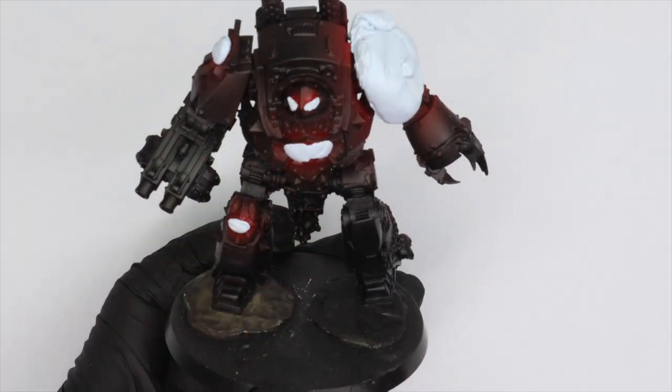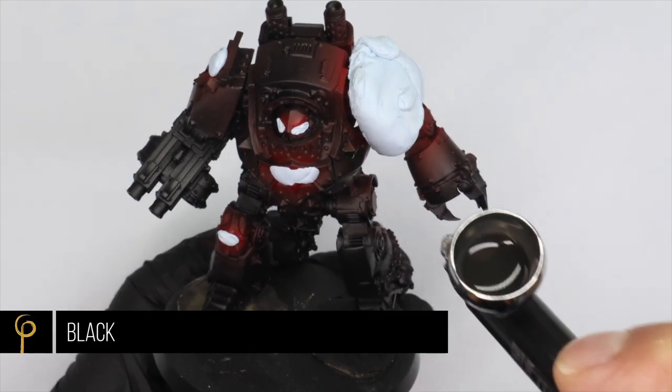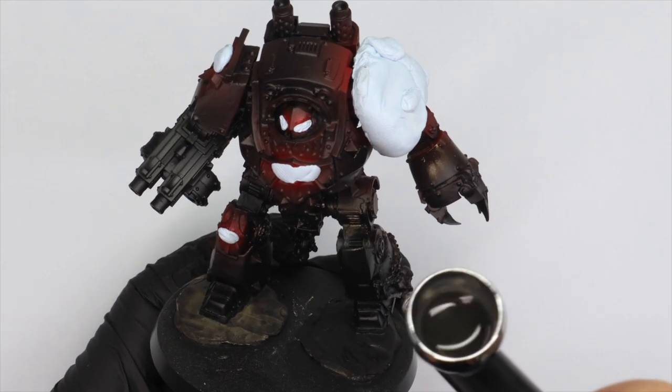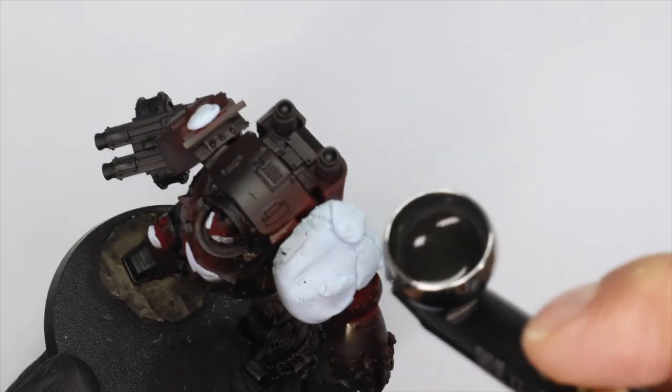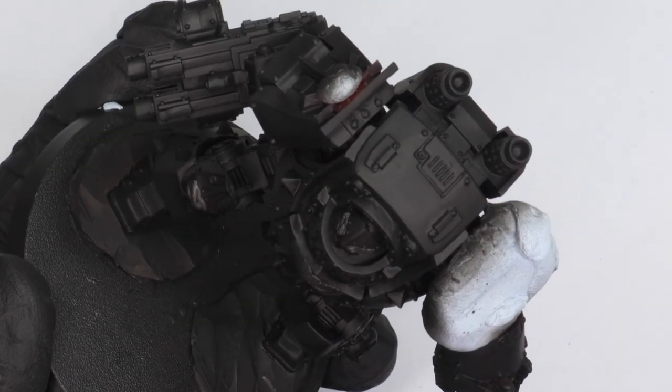I quickly mask off with some blue tack — you can get some proper putty for this, but blue tack is fine. I did actually gloss varnish it just to protect it from the blue tack in case it stuck a little too well. Now I'm airbrushing in with some Model Air black and I'll go over the whole model in black, just to get into all the little recesses that the primer might have missed.